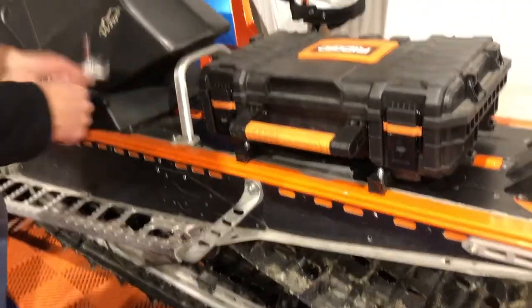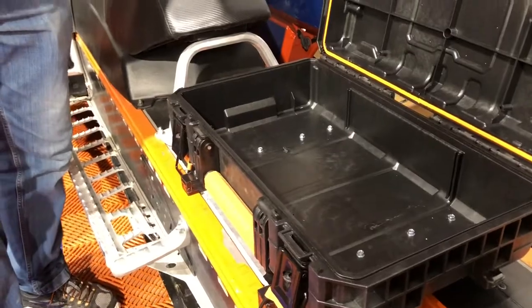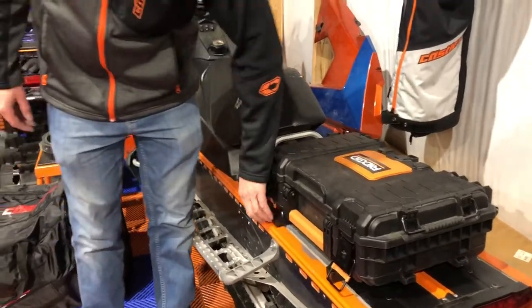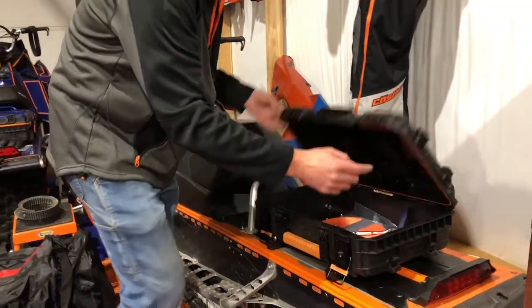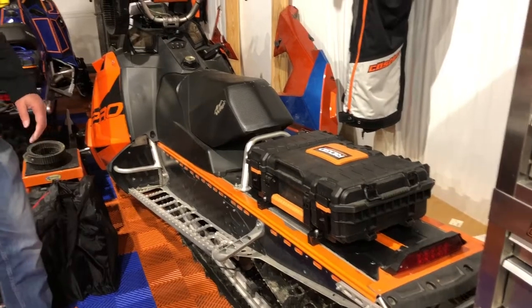There you go — now you've got the tunnel box mounted to your sled, ready to go. Ready to put some rope, gloves, shovels, whatever else you want in there — tools. You can take it off if you want. The nice thing is it's just two clips. Never have to worry about frozen zippers or leaking. It's waterproof with a good seal all the way around. So there you go — that is how you mount your tunnel box to your sled.